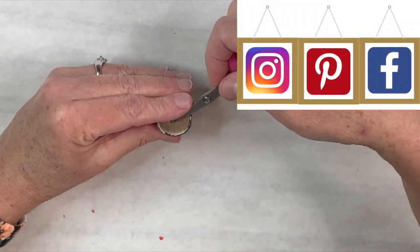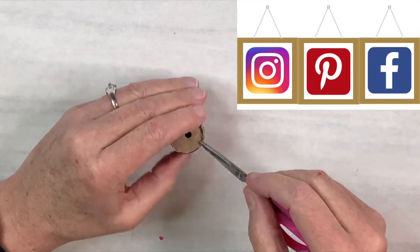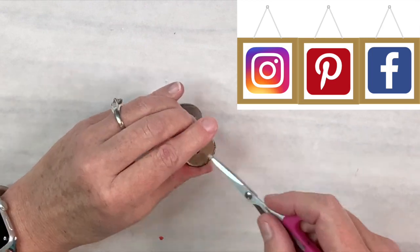If you happen to be on social media, I am on Pinterest, Instagram, and Facebook. If you ever make anything that I've shown you, I'd love for you to send me a picture — that would be awesome.